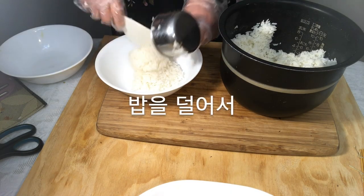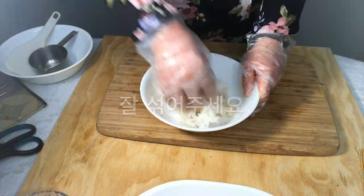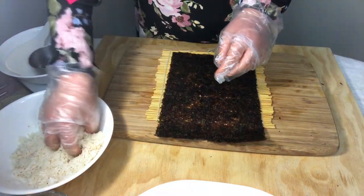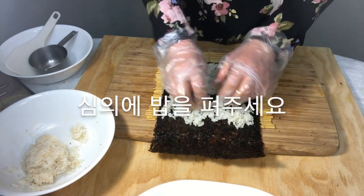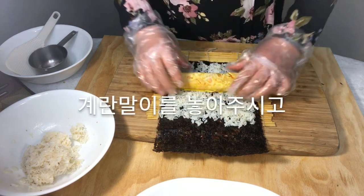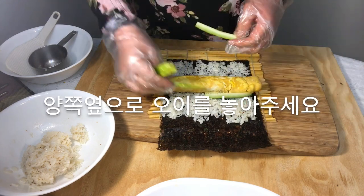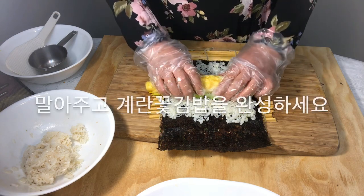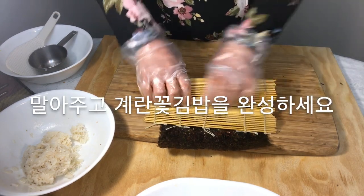Take the rice and add salt, sesame oil, and sesame and mix well. Spread the rice on the seaweed. Put the egg roll on it and put cucumbers on both sides. Roll it and complete the egg flower kimbap.